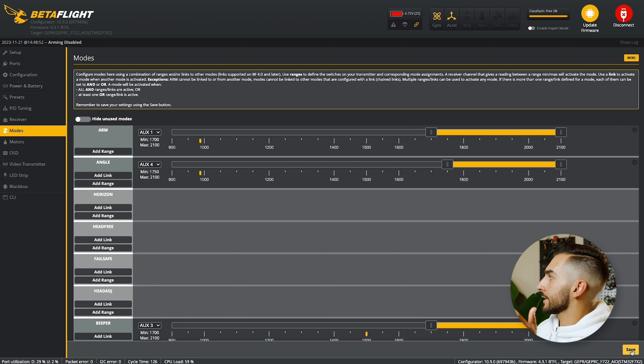Now I'm just going to save that and disconnect my drone. Angle mode is now set up with your controller, so whenever you're flying and you want to switch into angle mode, just press that button or flip the switch — whatever you set it to — and your drone will start to level itself out. You can move it to the right, move it to the left, and no matter what you do, it will automatically level itself back out for you.